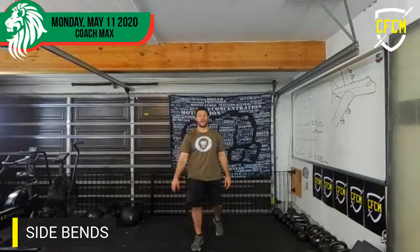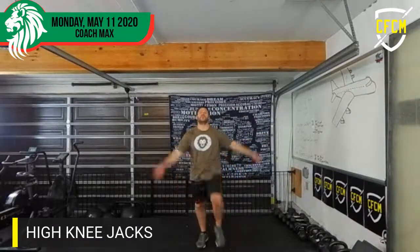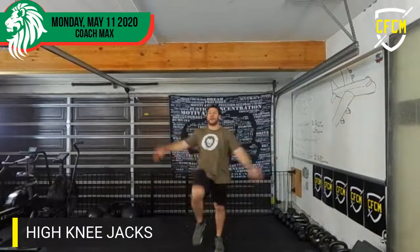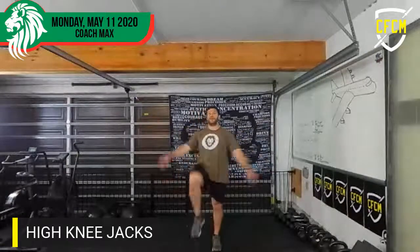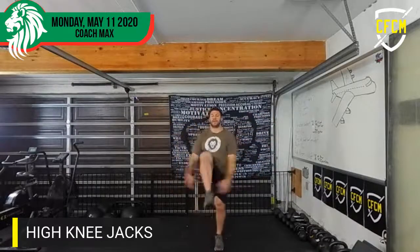And then we're going to go high knee jacks — one through twenty.